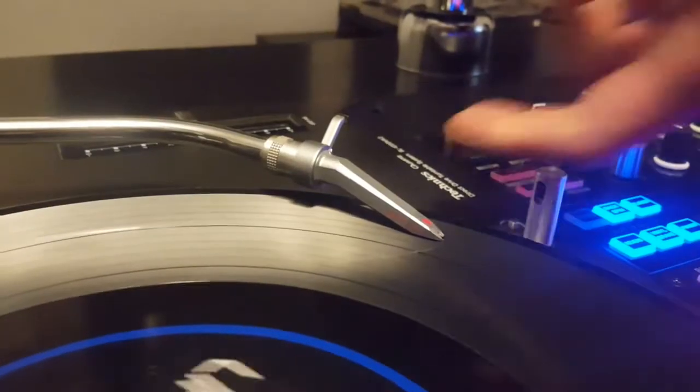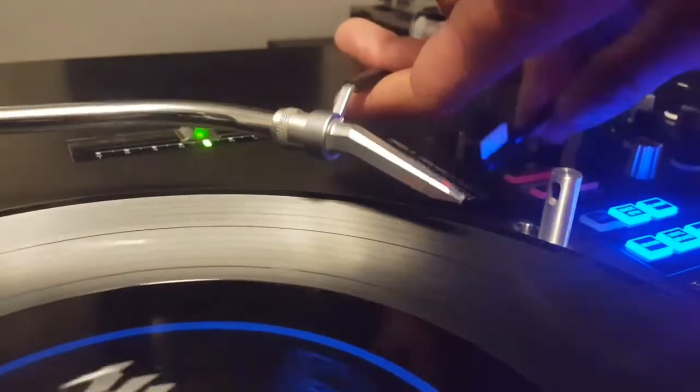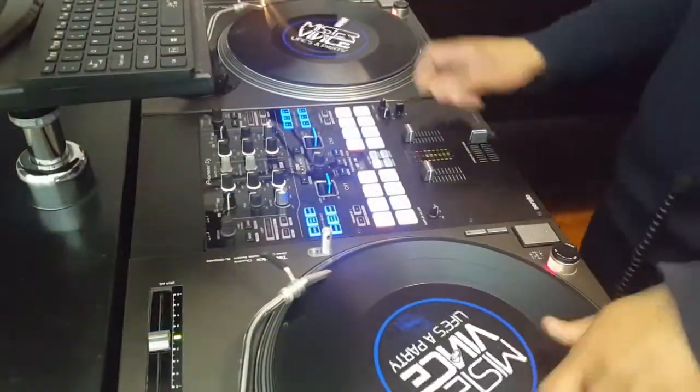The last thing to note is to remember to keep your needles free from dust. From time to time during your gig, just take a needle brush and make sure you keep them clean. Now you're good to go.